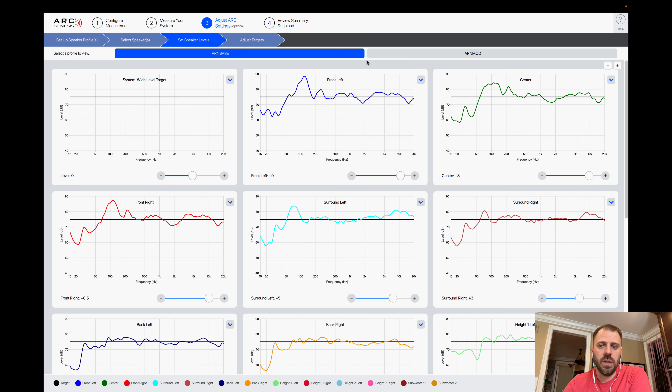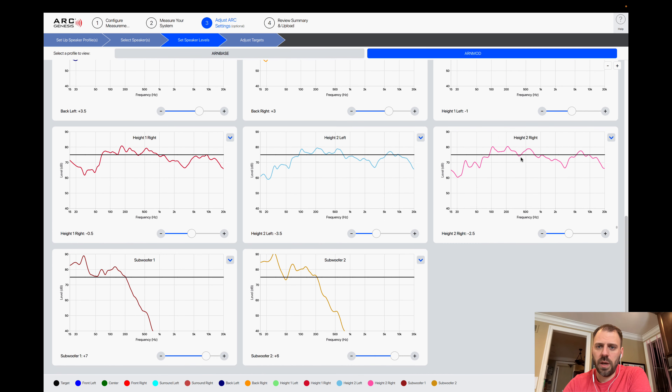The room correction is bringing those peaks down and pulling those dips up. But the overall volume level of the subwoofer needs to be high enough to pull the peaks down while nullifying that null. The speaker levels section is where you adjust potential trims on your speakers. In most cases you'd leave these alone and let the trims be as Anthem measured and applied. But there are cases — such as if you're boosting things in a customized way — where you may want to modify them up or down.